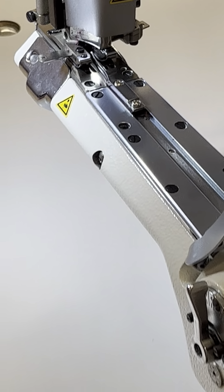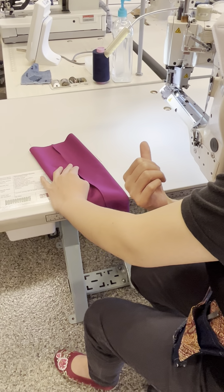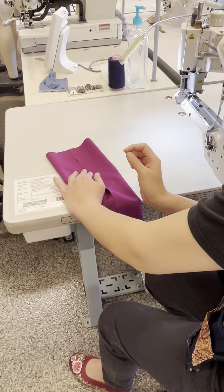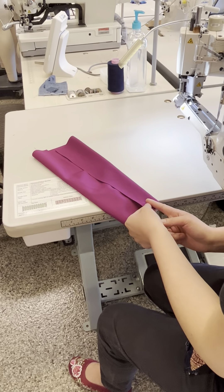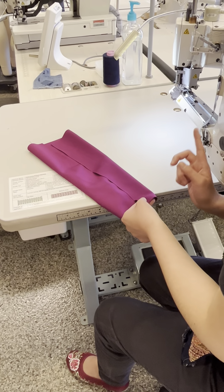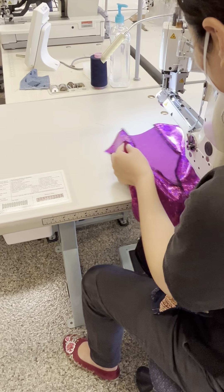As a flat seam, technically if you're using a flat seamer to make a flatlock, you don't need any seam allowance. But for practical reasons, I recommend keeping one eighth of an inch as seam allowance. This sample has five eighths of an inch seam allowance, so technically I should have already trimmed off half an inch — I only need one eighth of an inch for the flat seamer.